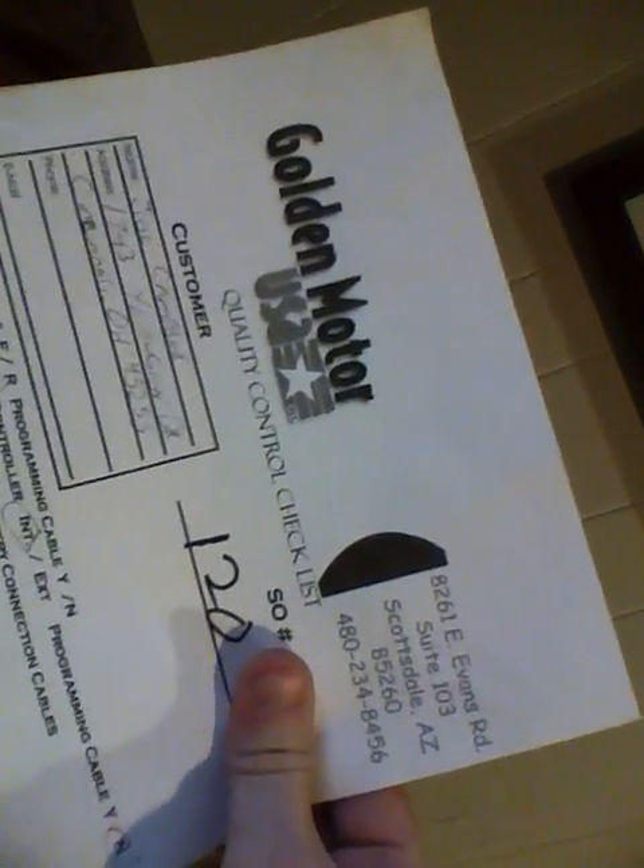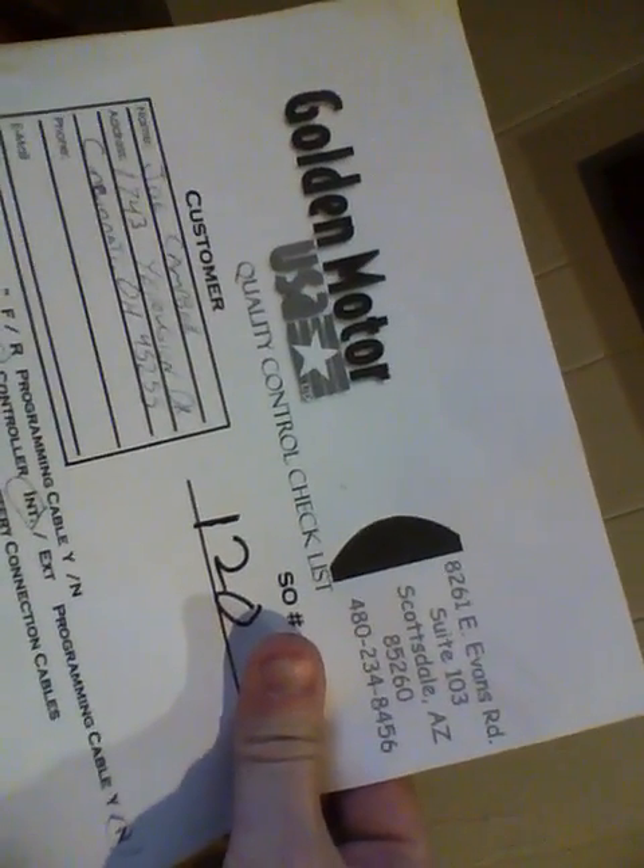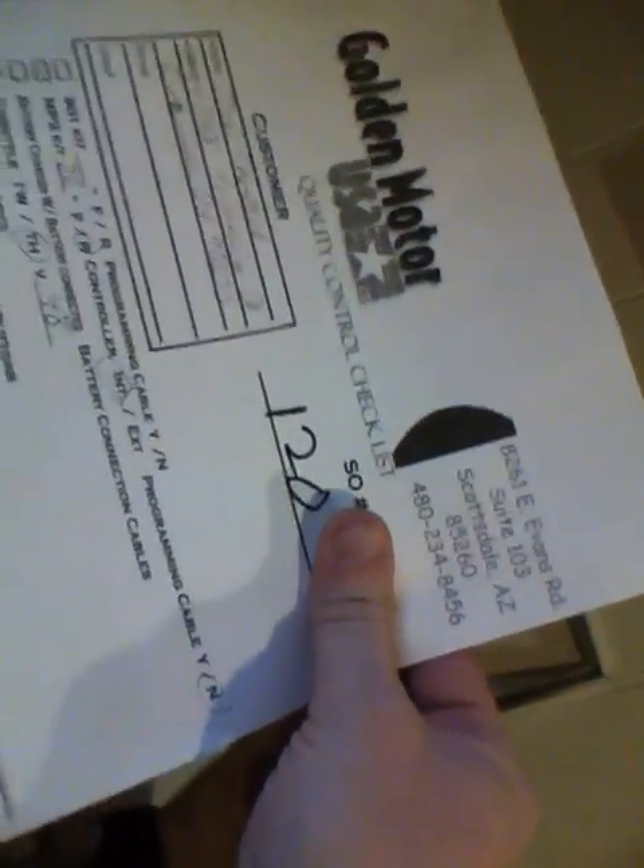I'm going to go ahead and post this question in the form of a video. I recently installed a Magic Pi 2 on my bike — I've got a 48-volt battery pack, and at this point I'm starting to look into accessories.